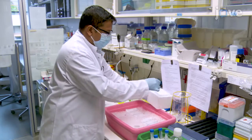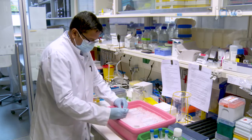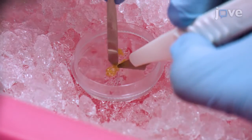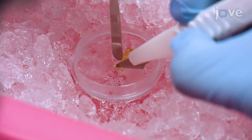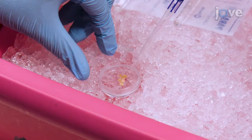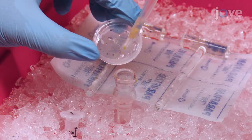Begin by transferring 10 to 60 milligrams of fresh frozen tissue sample to a pre-chilled petri dish. Mince or chop the fresh frozen tissue with a razor blade into small pieces on ice. Add 500 microliters of chilled nuclei lysis buffer onto the tissue in the petri dish, then transfer the mixture to a douncer.